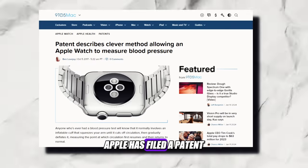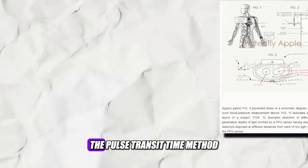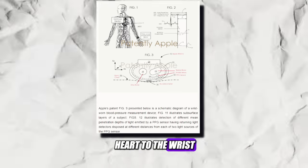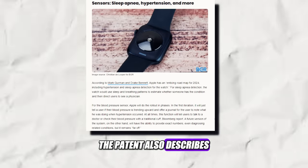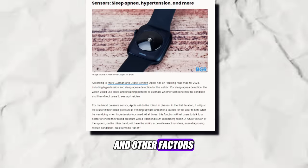Apple has filed a patent for a blood pressure measurement system that uses the watch's heart rate sensor and a pulse transit time method. The pulse transit time method measures the time it takes for a pulse wave to travel from the heart to the wrist and uses that to estimate blood pressure. The patent also describes how the watch could use machine learning to calibrate blood pressure readings based on the user's personal data and other factors.